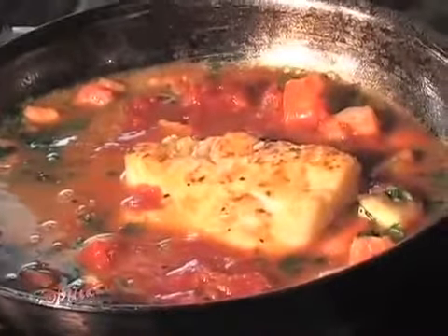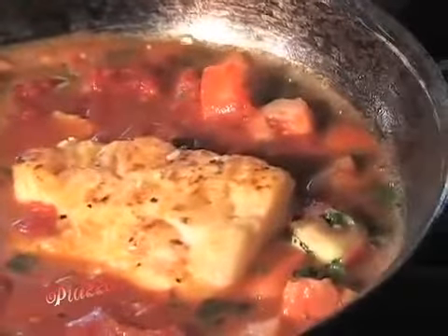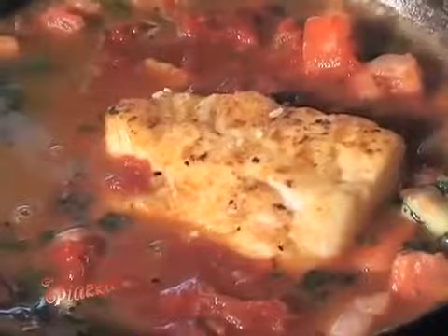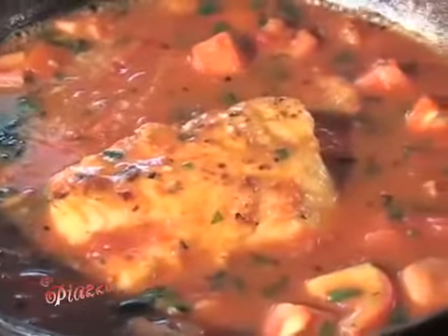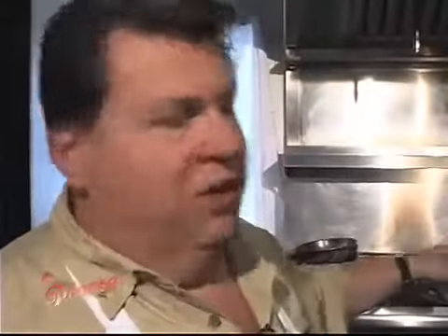Now, you put a little marinara sauce in there, which goes in the Chilean Sea Bass. You got the white wine and a little stock. That's all going to reduce, and then we'll serve it over your choice of pasta. In today's case, I think we'll do it over spaghetti. Our Chilean Sea Bass is still working.